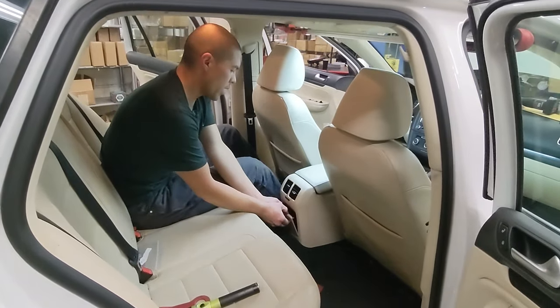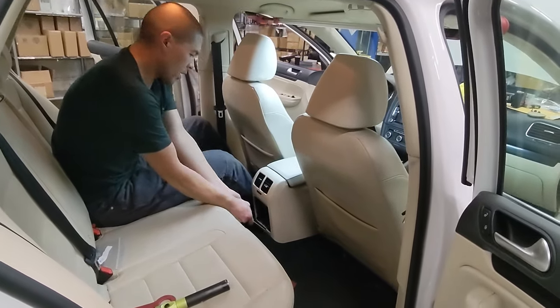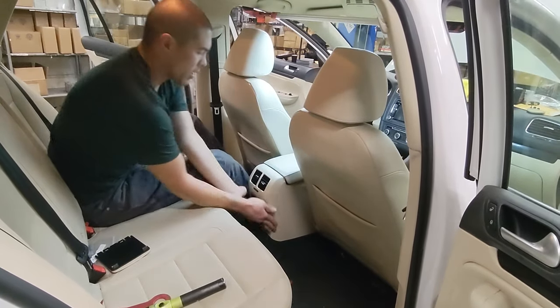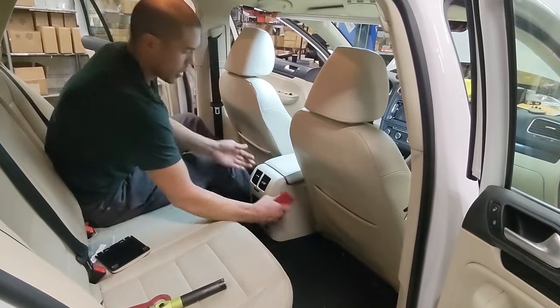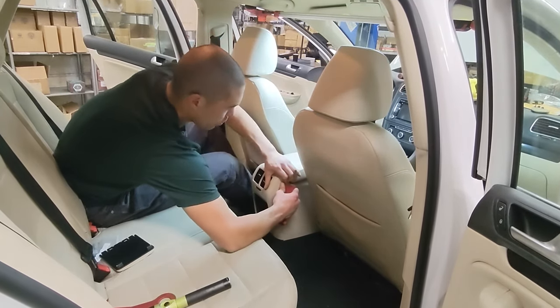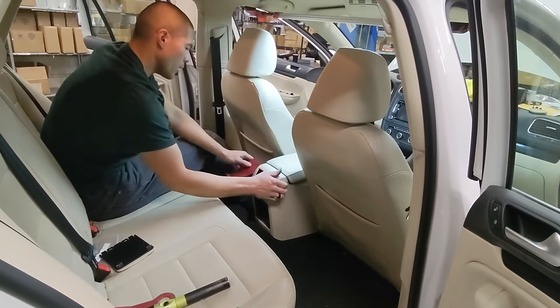We're going to start at the back here by removing this cover, and then we will take this back cover off. It pulls up this way. Basically, you want to insert the plastic trim tool here and work it off on either side.